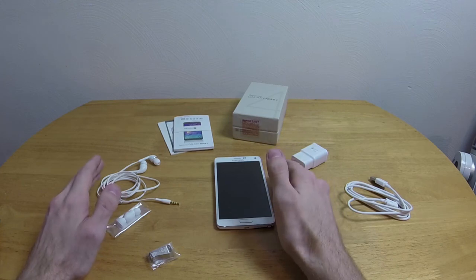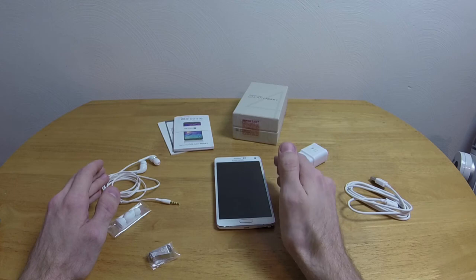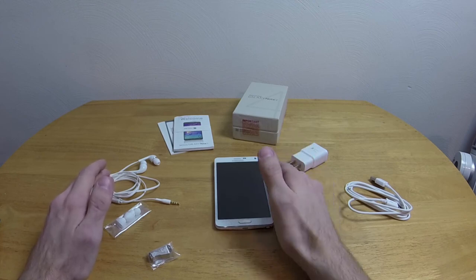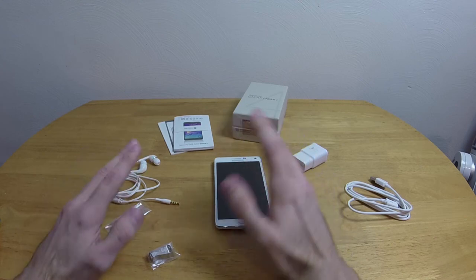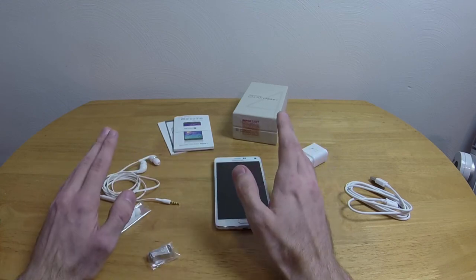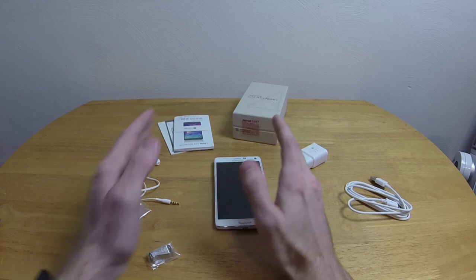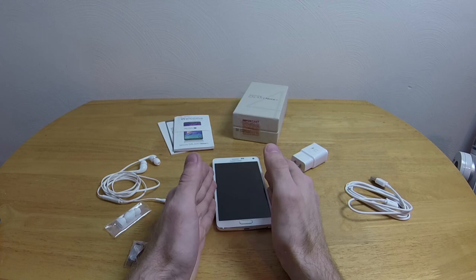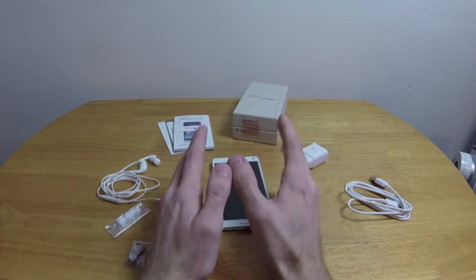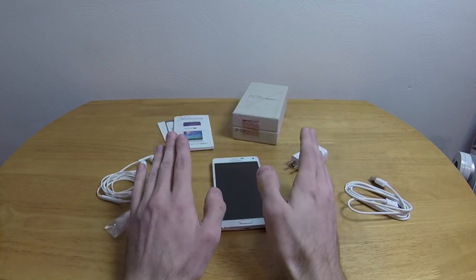Do I think it's worth $750? Yes. The hardware is worth it and the screen is outright amazing. The first thing I did was copy the Hobbit — the original Hobbit — onto this phone, a 6.5-gig file ripped directly from my own Blu-ray, full 1080p rip. And it was just stunning how pretty this screen is. The colors are vibrant and beautiful — it's not going to show up on a YouTube video and I'm sorry about that, but it is an absolutely beautiful screen.